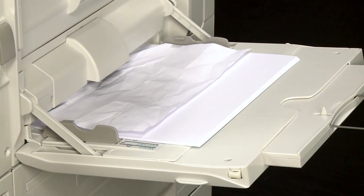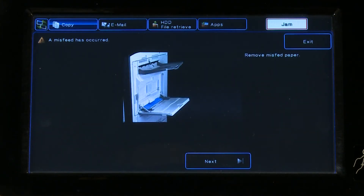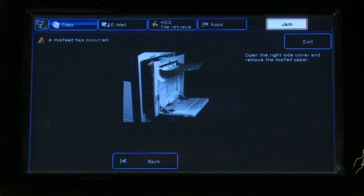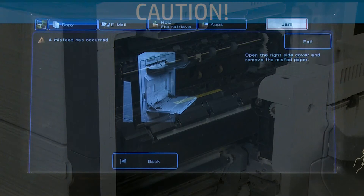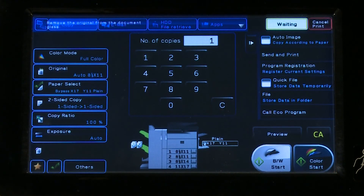If a paper misfeed occurs while printing, a paper jam message appears on the printer control panel. Tap the Check How to Remove Misfeeds icon — instructions for removing the misfeed will appear. Follow the instructions to clear the misfeed. Note that the fusing unit and paper output area may be hot, so be careful not to touch the fusing unit when removing the paper. When the misfeed is cleared, the paper jam message automatically disappears.